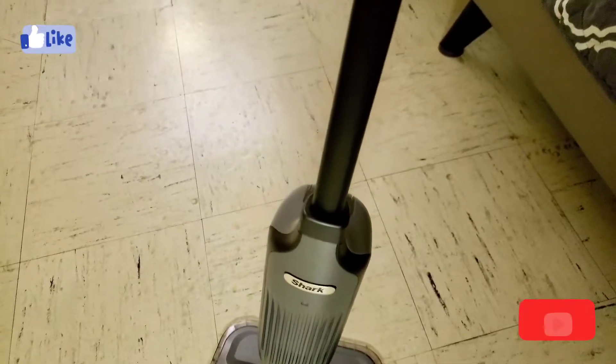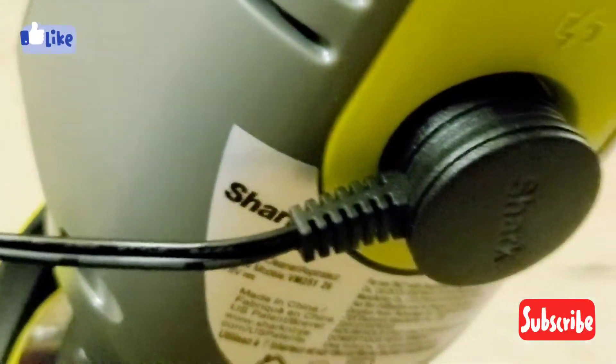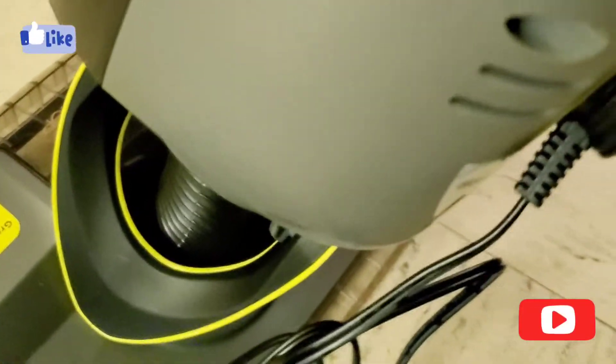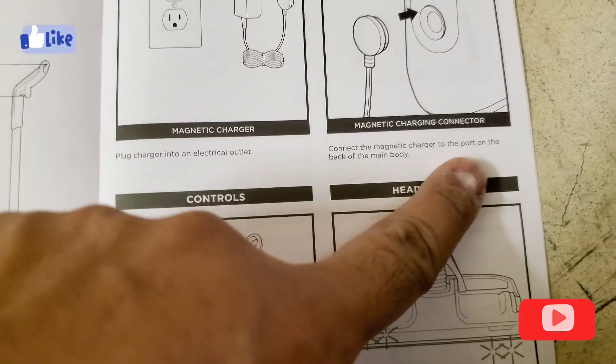This is how it looks, and as you go to the back you can see the charging port right there. You plug the magnet over there and it goes to your wall outlet. According to the manual it is a magnetic charger, and it charges a little bit faster compared to the Max.